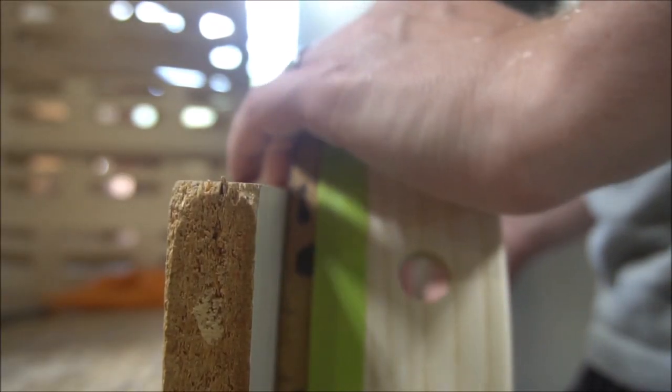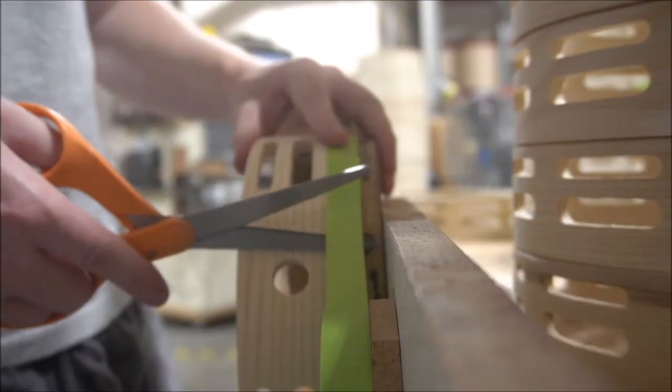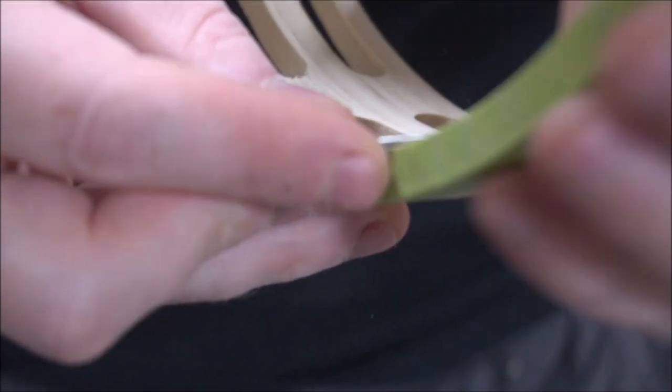We also want to make sure that we put tape around the outer edge of the shell. This allows for the head and the glue to be attached later down in the process.